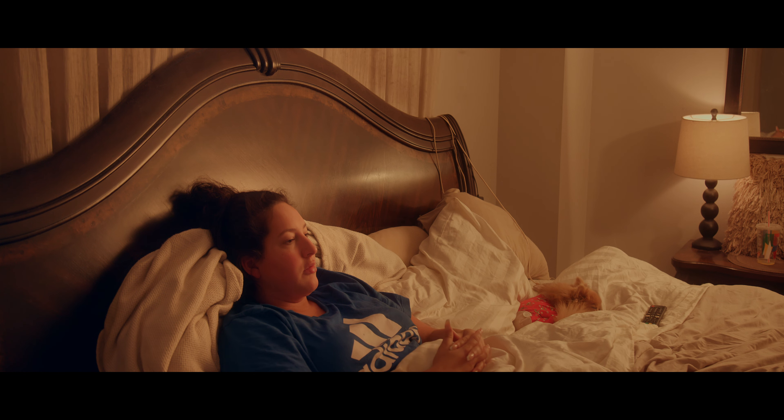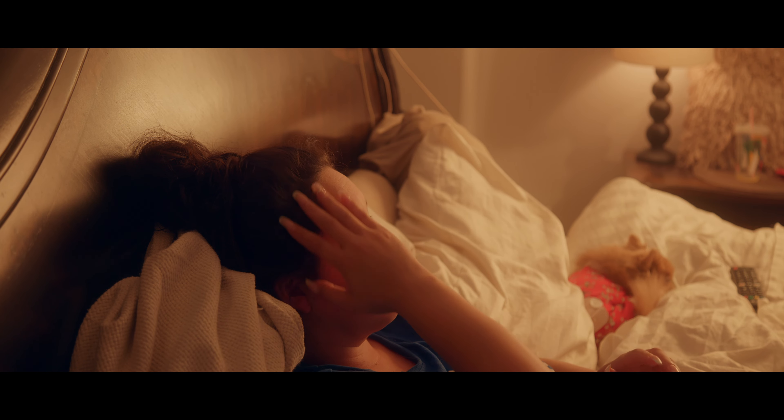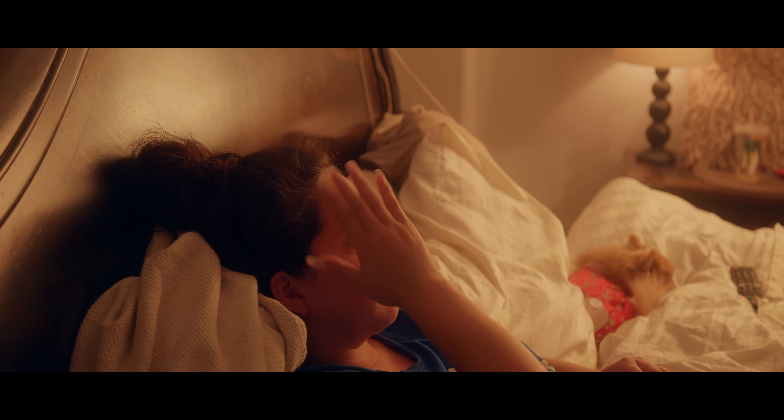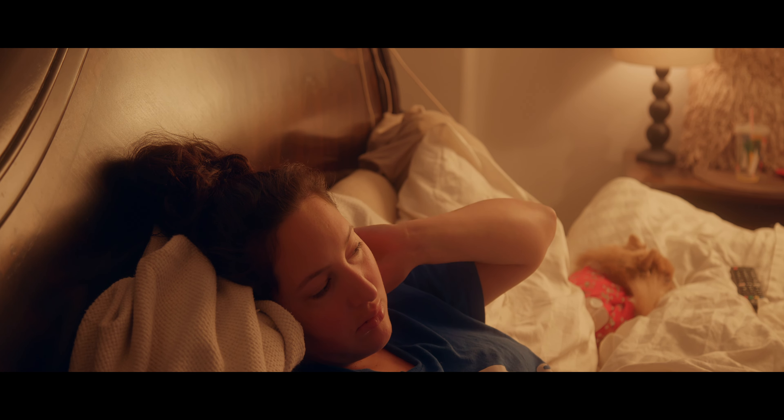ISO 800, base 32 — looks pretty decently exposed, not too much. Close your hair a little bit with your hands. ISO 800, base 32, f4 — that's gonna look really good.